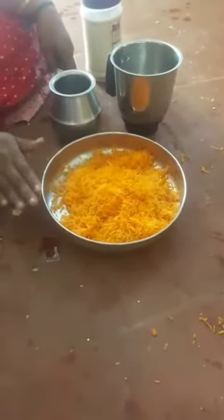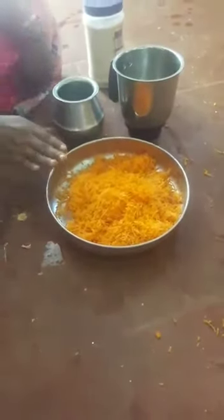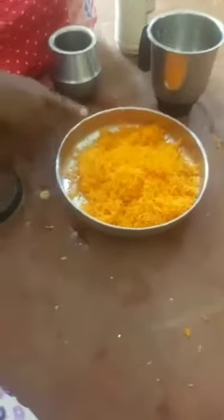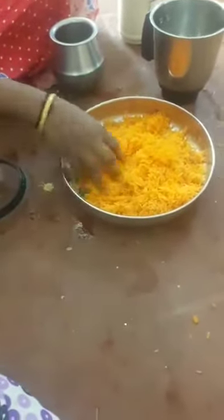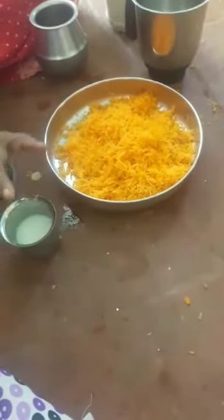I'm going to get a juice item, like a healthy juice item. I have to put a cup of water. I'm going to put a glass of water and some sugar in the water.